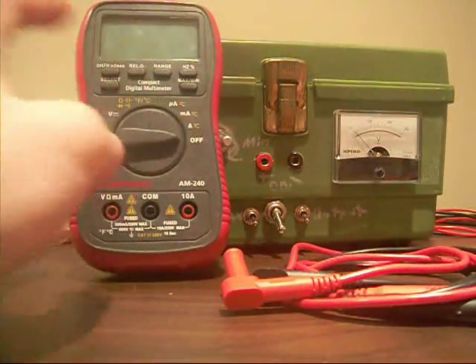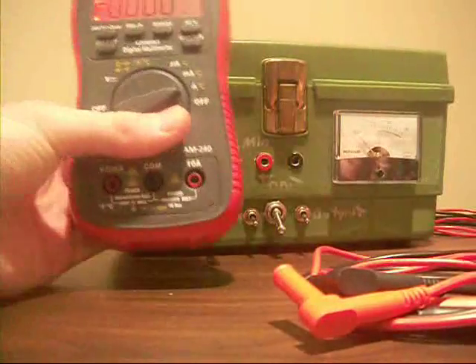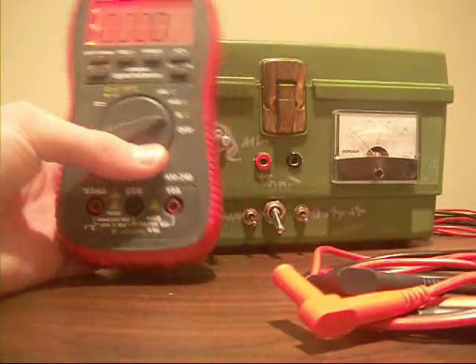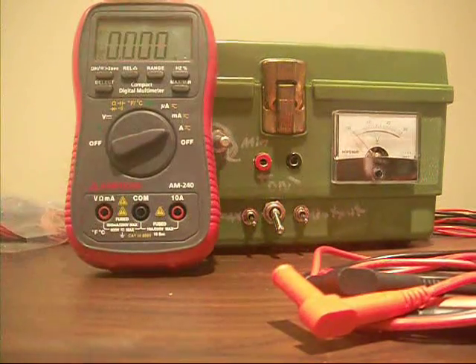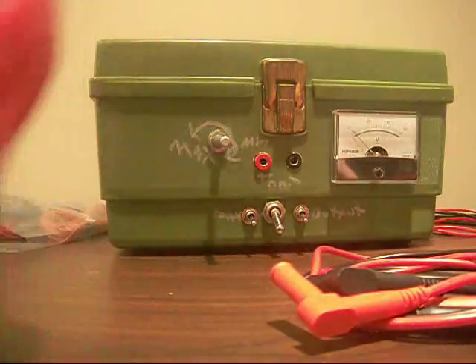We have microamps, milliamps, amps, and two input positions. It's really nice and it's got all the usual stuff — relative, range, switch between hertz and percentage. We have a really cool red backlight — just turn it on to the amp setting and hold that, and cool backlight. Like I said, red doesn't really render properly on this camera, sorry. And you see it goes away after a couple seconds, which is kind of annoying — I haven't found any way to switch that. There's a select key that will switch between ohms, Fahrenheit/Celsius, and all that stuff.